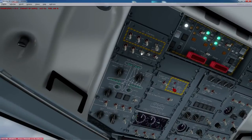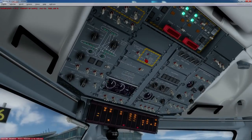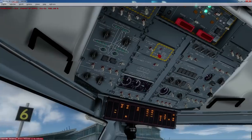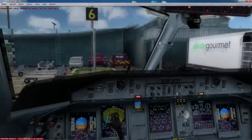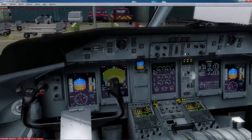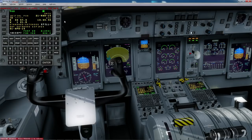First thing I do is main bus tie — click down. External power is down. On the AC control, I click the external power there as well. Engine start: ignition is set to normal, and I leave the select switch in the middle. Then fasten seat belt and the no smoking sign. That's pretty much it for the initial switches. What I do next is start on my FMC.